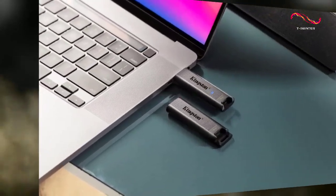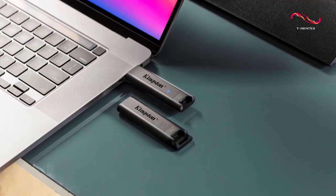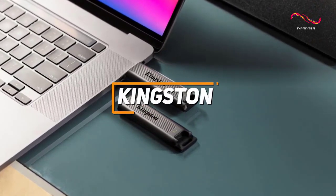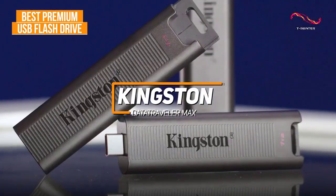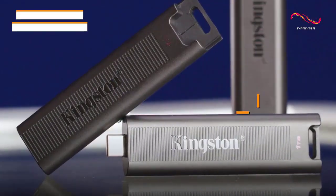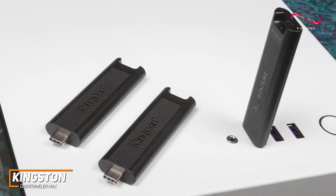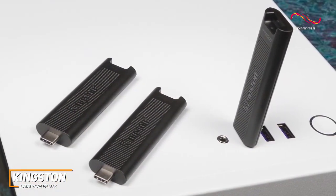If money isn't an object and you're looking for a high-end USB flash drive that offers superior read and write speeds to most other models on the market, the Kingston DataTraveler Max is my choice as the best premium option in 2022. It costs more than the other options on this list, but it comes with near-universal OS compatibility, high-capacity storage configurations, and top-tier data transfer speeds that nearly rival Thunderbolt-enabled SSDs.